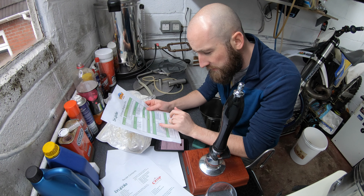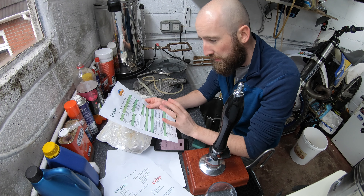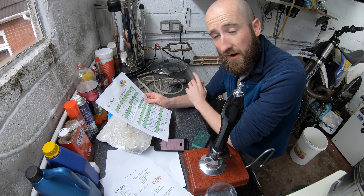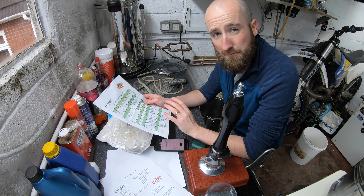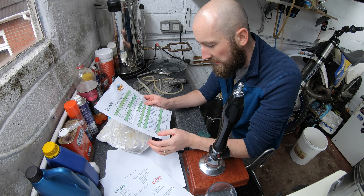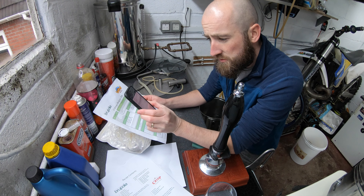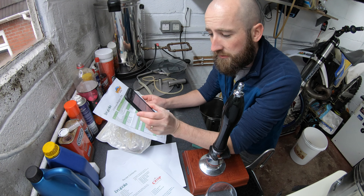In here we have an all-grain recipe booklet, we have some hops. I can tell you the ingredients in detail because all of the ingredients and instructions are already on their website for you to download as a PDF, which is handy if you misplace anything or get it covered in beer like I normally do. We have Willamette and Fuggles. Yeast is in here too.